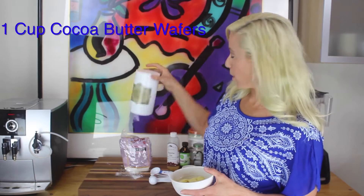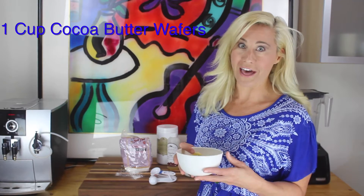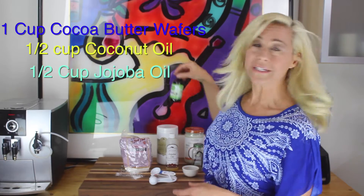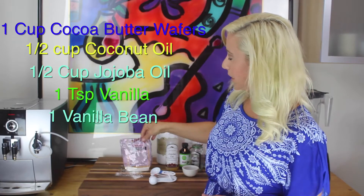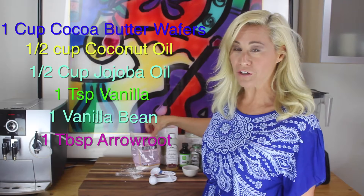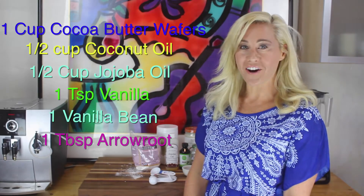The first thing you're going to need are cocoa butter wafers — one cup of those. They smell so amazing; literally as soon as you take them out of the package you want to slather them on your body. Then you're going to do half a cup of coconut oil, half a cup of jojoba oil, one teaspoon of vanilla extract, a vanilla bean, and then we're going to thicken it with a little bit of arrowroot starch. This is a great trick my friend Paleo Bug shared with me — it helps thicken it so it spreads on nice and evenly on the skin.